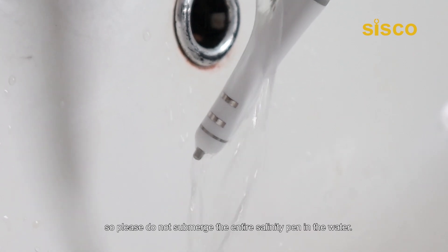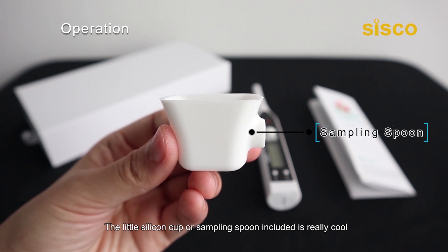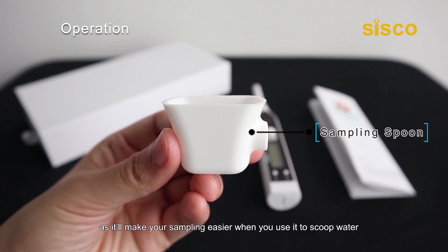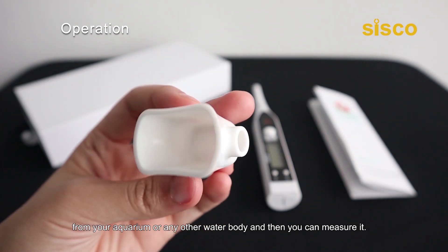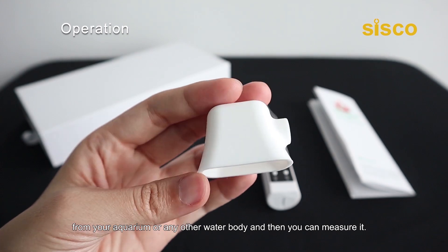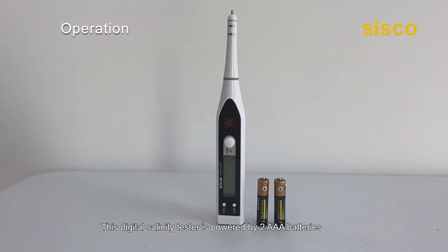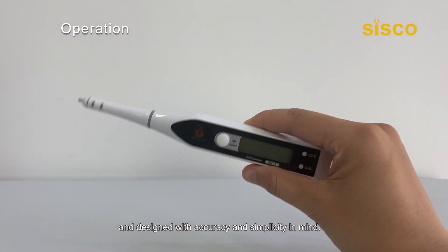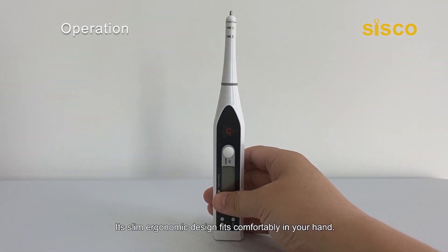Please do not submerge the entire salinity tester in the water. The little silicone cup or sampling spoon included is really cool, as it'll make your sampling easier when you use it to scoop water from your aquarium or any other water body and then measure it. This digital salinity tester is powered by two AAA batteries and designed with accuracy and simplicity in mind. Its slim, ergonomic design fits comfortably in your hand.